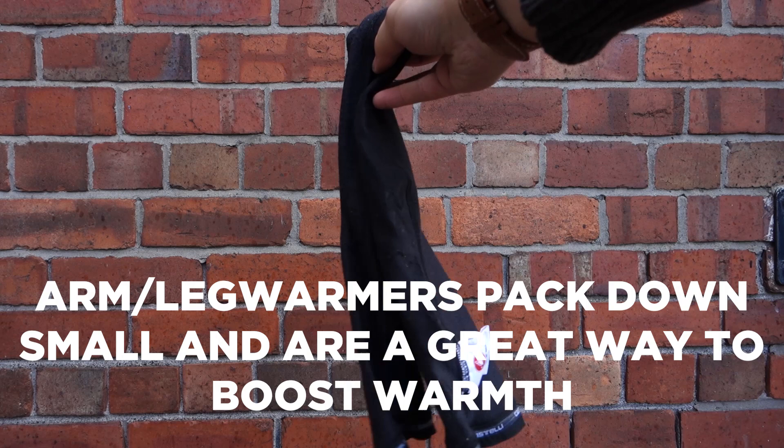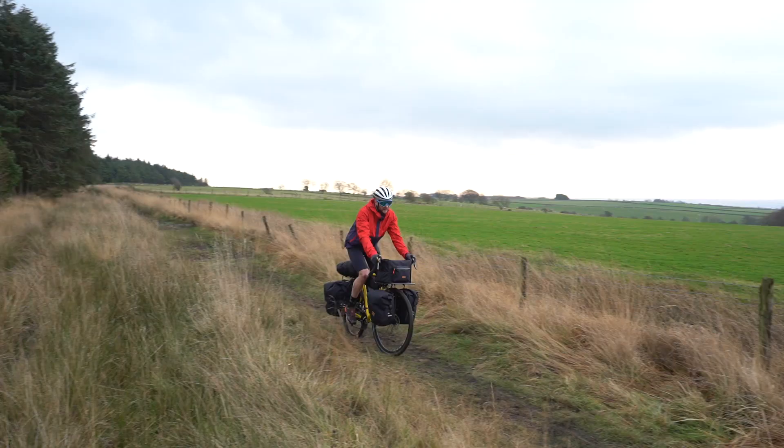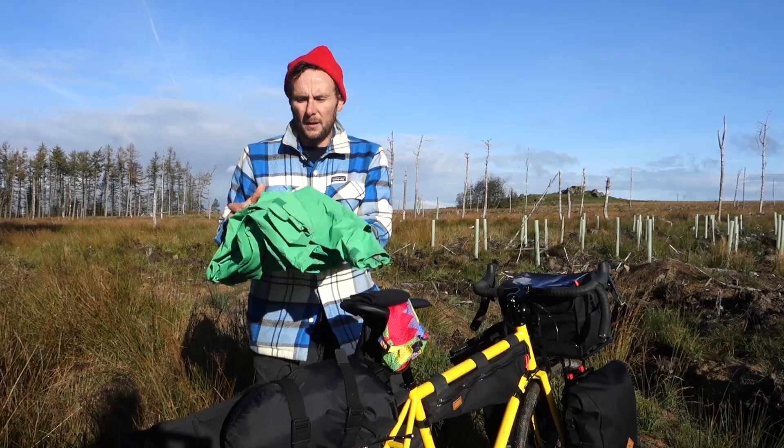I also really like to bring leg warmers. First thing in the morning when it's cold they add that little bit of extra warmth, and then on a warm day like today you can get away with just riding in shorts for the rest of the day — so it's nice to have that little bit of extra flexibility in what you're wearing.